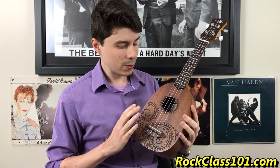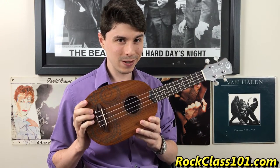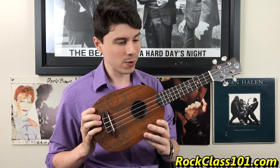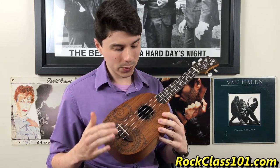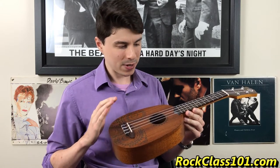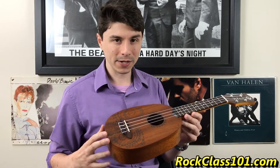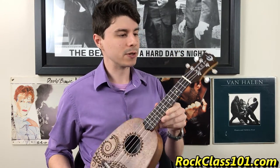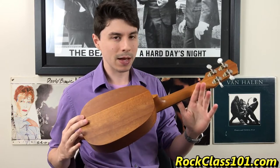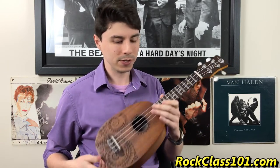Off the bat, the first thing I noticed is it looks awesome. As you can see in the video, this is a beautiful looking ukulele — it's just got such a cool design. There are virtually no nicks or marks on it, just a couple little specks of imperfection. But for the most part, it came out looking just like the pictures. They get an A plus — it is just an awesome, awesome looking ukulele.